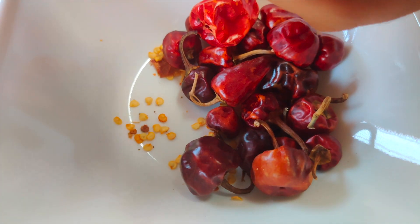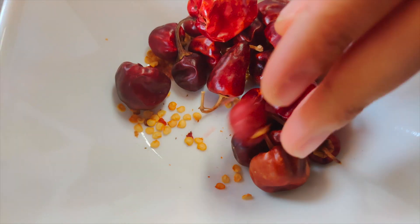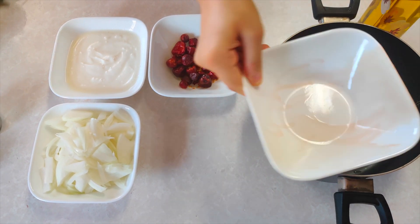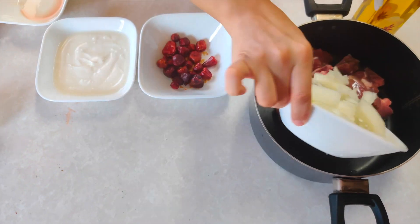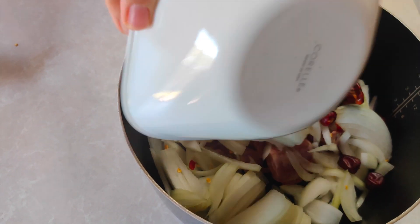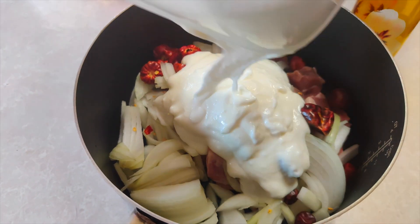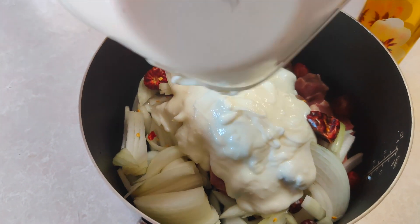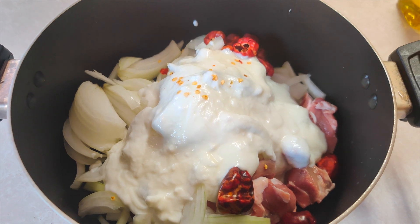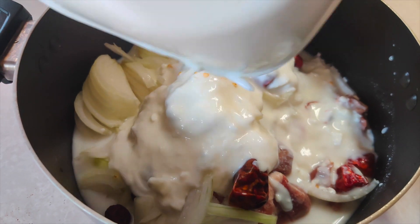I am going to remove the stems from here to make it easier. Now I am going to put the ingredients in the pot — the red peppers and then the oil.